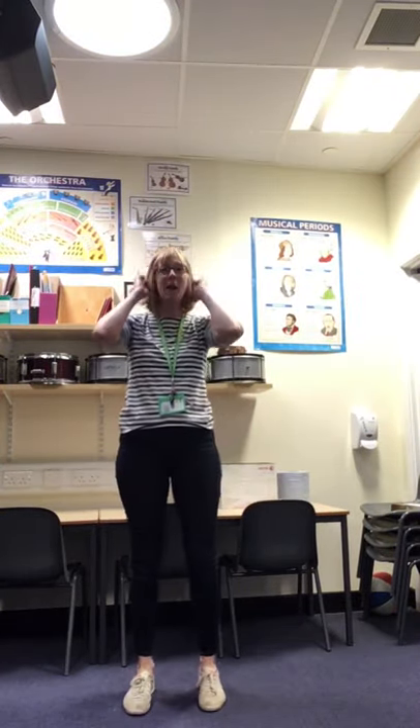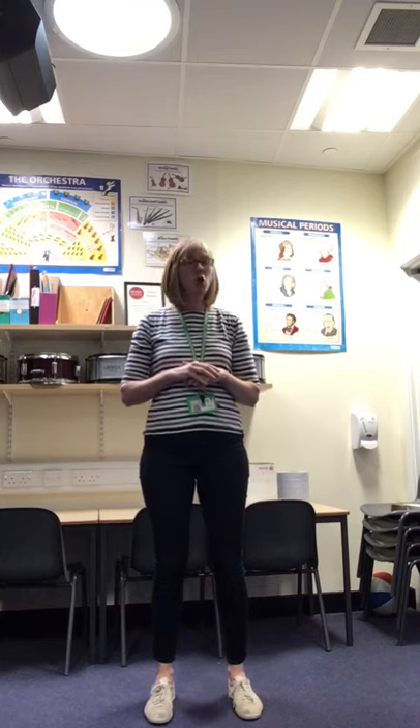Hi everybody, it's Mrs Scott here. So I thought you all might like to join in with Slap, Clap, Click with me today. We're not going to go straight into it — we'll do a little bit of warming up first. Can everyone join in with me?